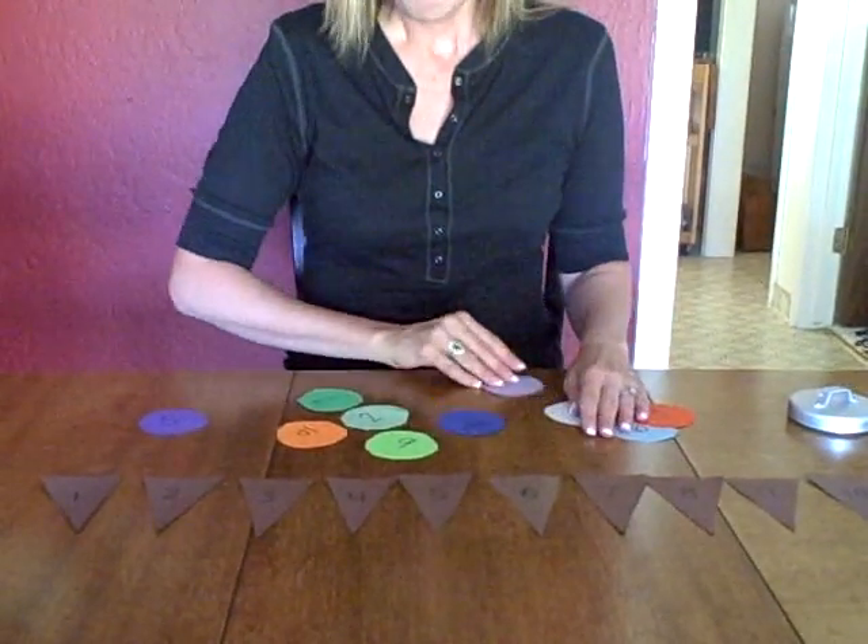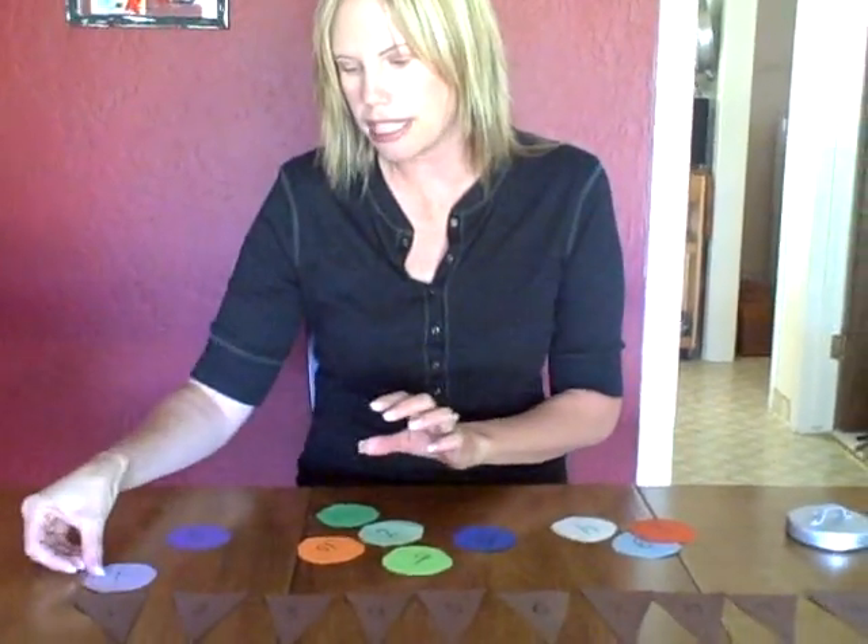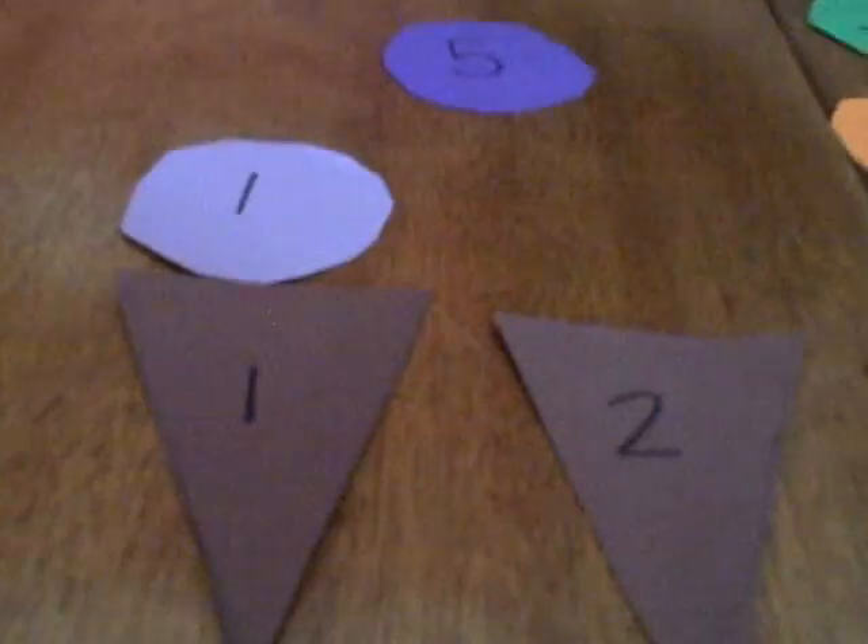They can even color the scoops. What you can do is line them up on the table like this, and then have your child find the number one scoop and match it to the number one cone, and go along and do that.